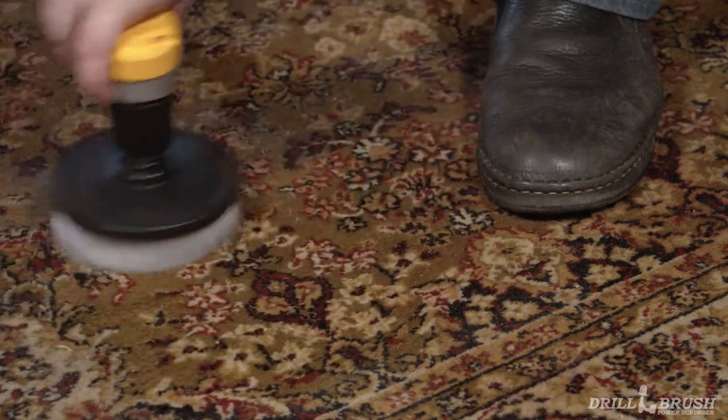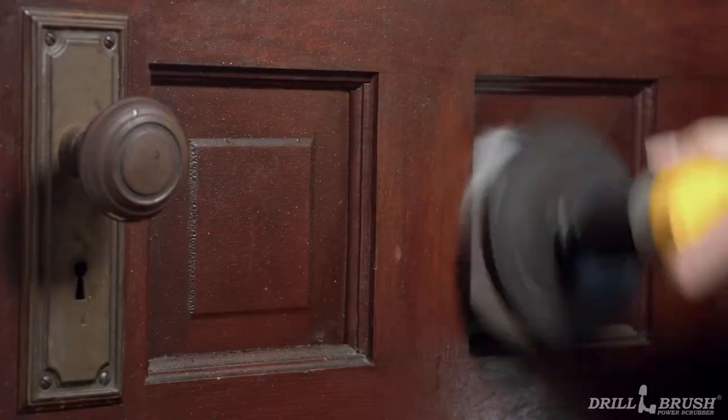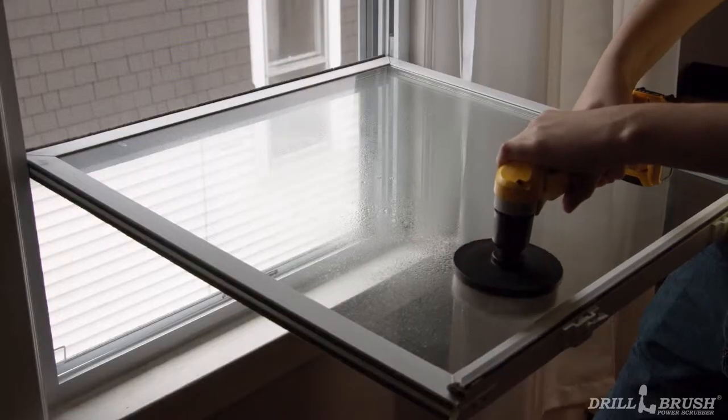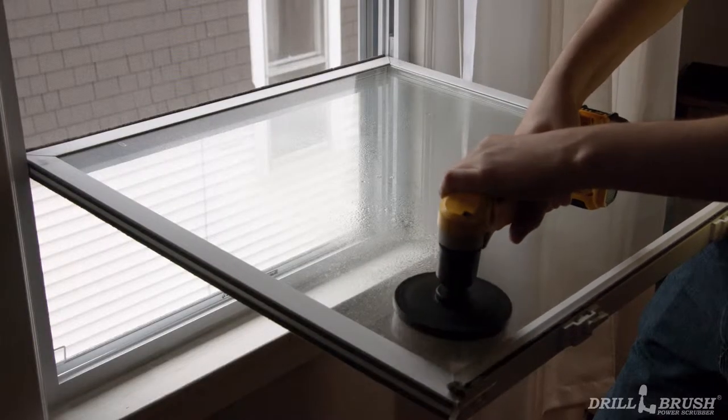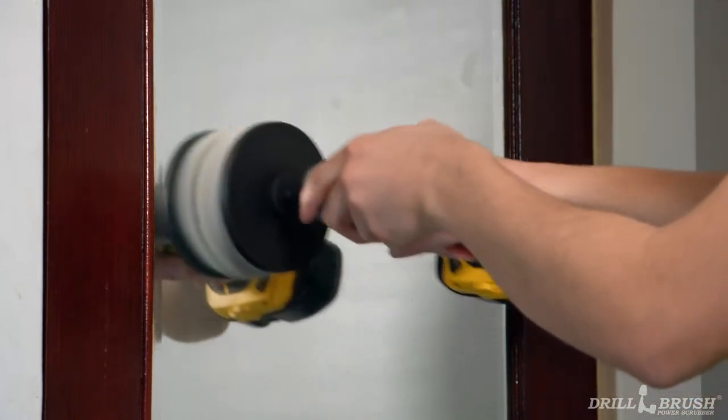With the 5 inch brush, you can clean the more expansive surfaces in the room. Get that stubborn dirt out of the carpet, wash off the walls and doors, and polish up your windows to make this house look brand new. Cap it all off by cleaning the dust off the mirror so you can see the best looking thing in the room.